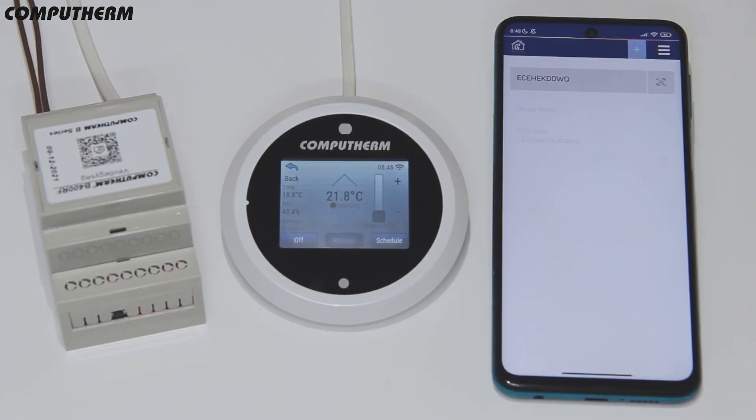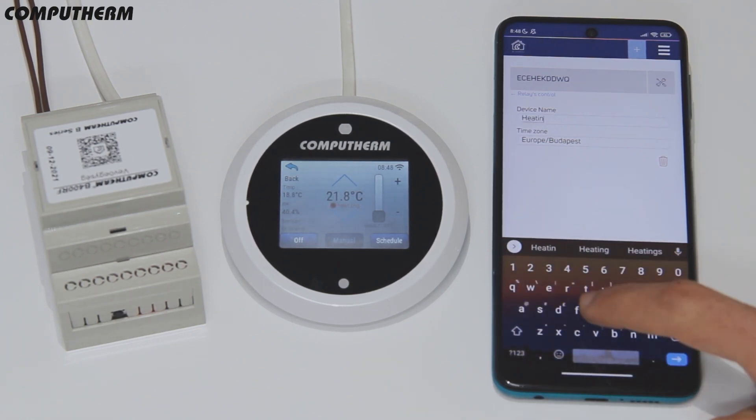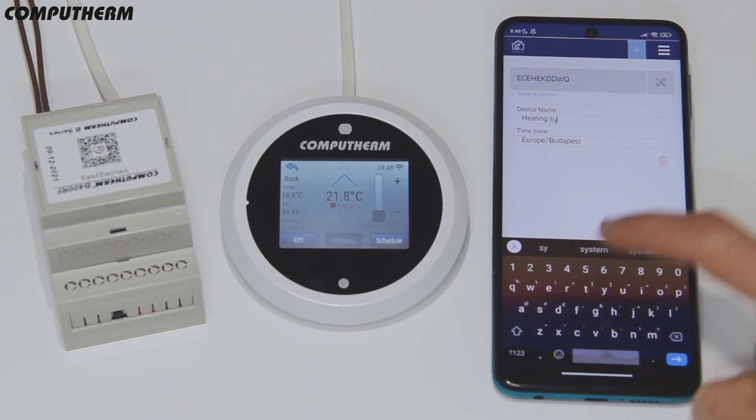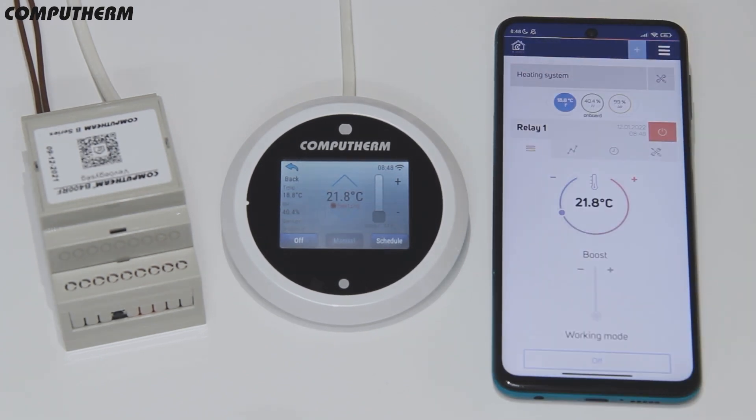You can name your device in the desired way so it can be easily recognized. Now, after completing the device setup, you can control and monitor your heating and cooling systems through the controlling hub's star screen or through the application from all over the world.